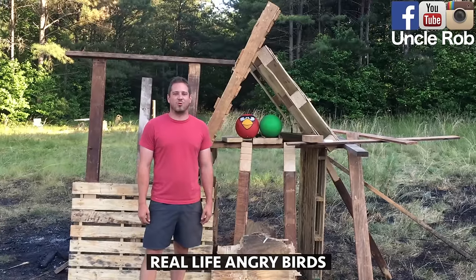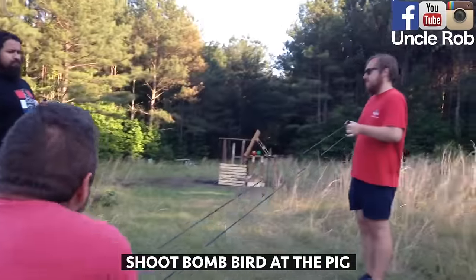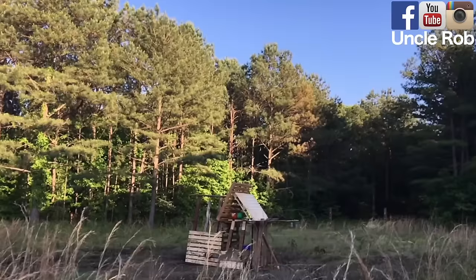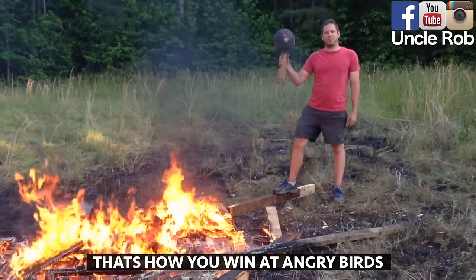Real life video games with Uncle Rob. Angry Birds. Take the bomb bird and shoot at the little pig. And that's how you win at Angry Birds.